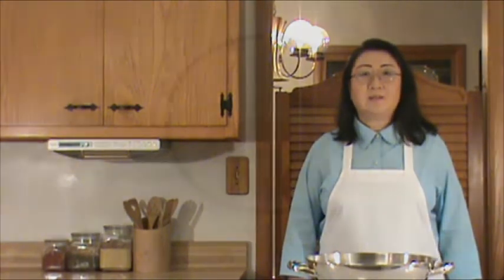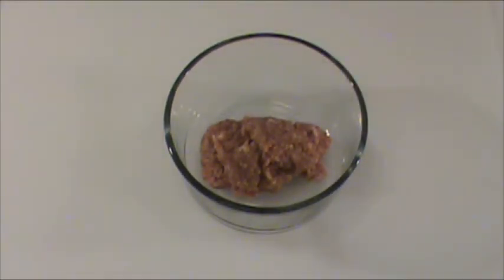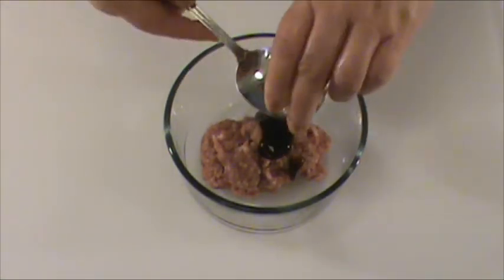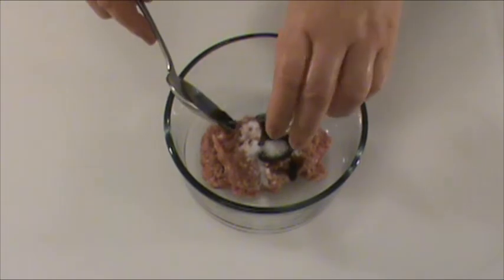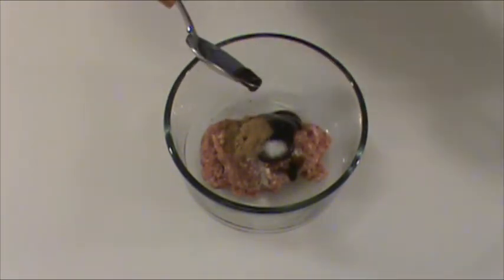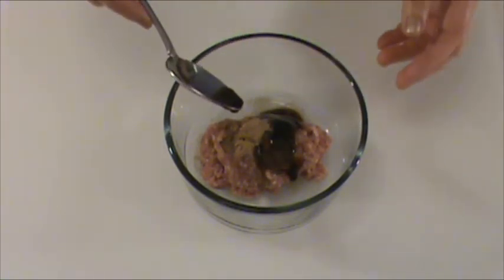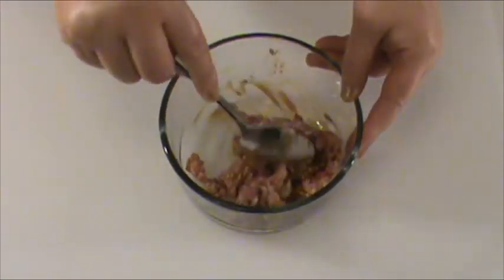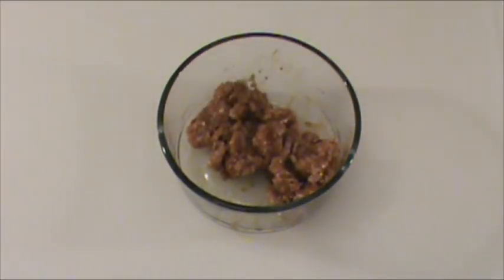Before we start cooking, let's work on the preparation of the ingredients. Four ounces ground pork. We are going to marinate the pork with one tablespoon of oyster sauce, 1/4 teaspoon of salt, 1/4 teaspoon ginger powder, and 1/2 teaspoon of Chinese cooking wine. You can use dried sherry as a substitute. Mix well and set aside for two minutes.